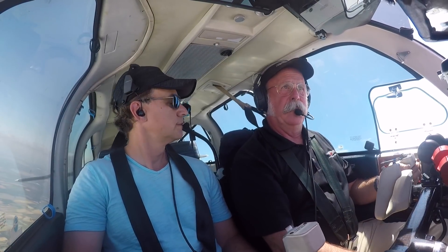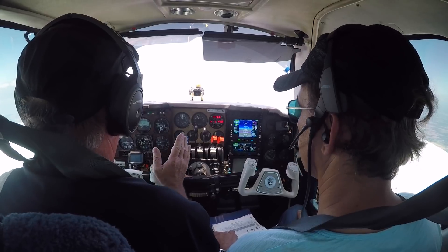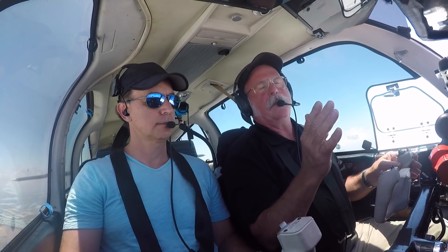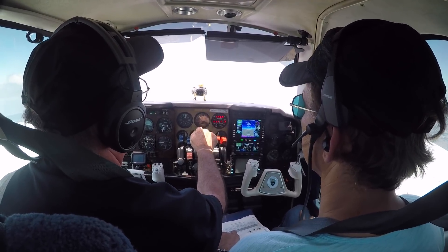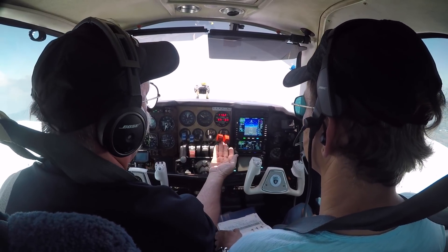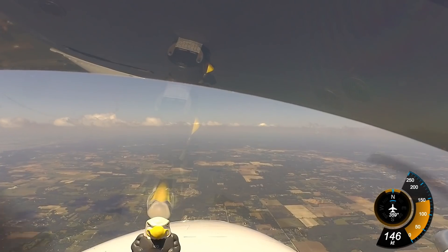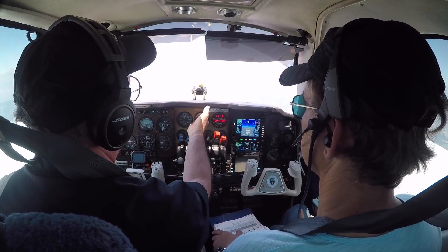You were asking before we got in the airplane about descents. If I reduce the manifold pressure by 5 inches and leave the props where they are, the mixture can stay where it is. I just reduced it 5 inches of manifold pressure. If I let the nose drop on its own, I'll end up with close to 500 feet per minute. Five inches, 500 feet per minute.